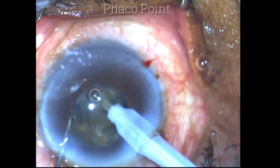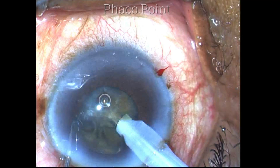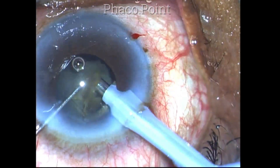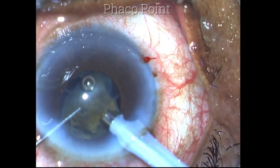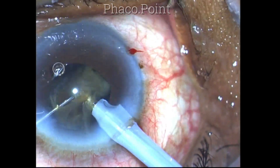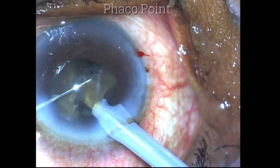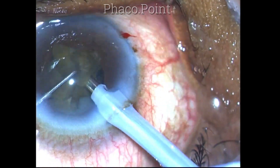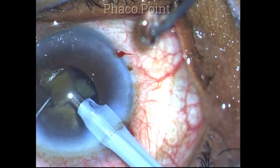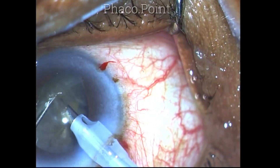Each nucleus fragment is carefully separated. You have to take a firm hold of the nucleus by driving the phaco tip into it with high vacuum. The vacuum used in this case is 350 millimeters of mercury in a Venturi machine. The bottle height is kept at 100 centimeters from the patient's eye. Balanced salt solution is used, not Hartmann's Ringer's lactate solution. Phaco power is activated only after good tip occlusion with the nucleus fragment is achieved, ensuring the phaco energy is delivered into the nucleus.